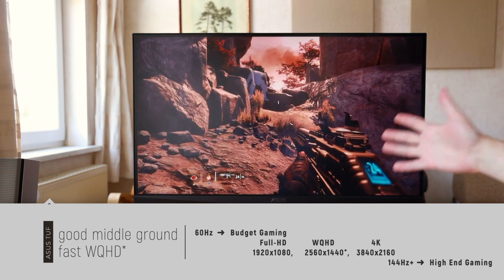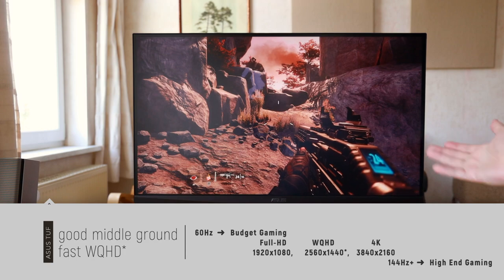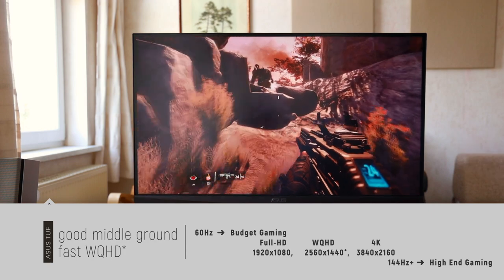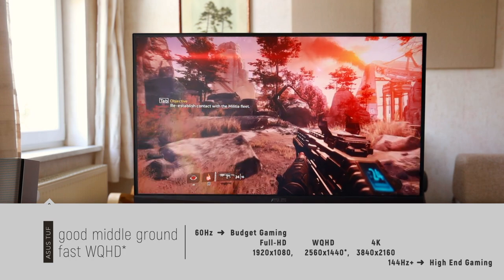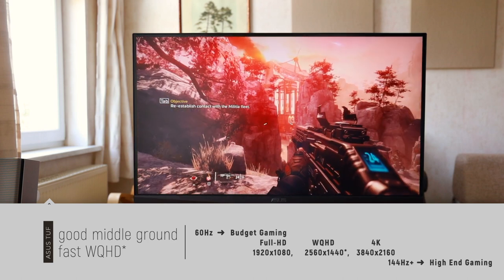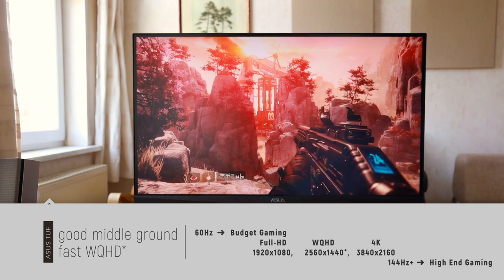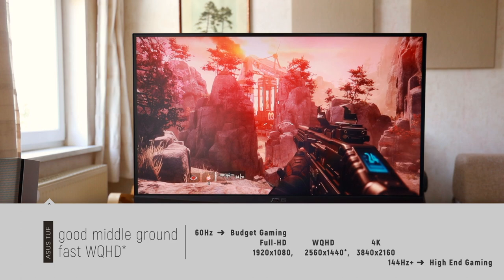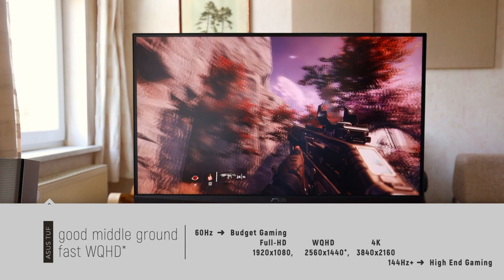If this were a 4K display at 120Hz or higher, you'd need insane compute power. On top of that, 4K IPS panels with super-high refresh rates are hard to find — manufacturers do sell them but they're harder to get and usually more expensive. So a WQHD display with a high frame rate and IPS panel is an excellent combination for a lot of people.